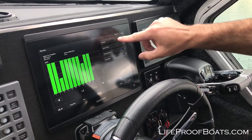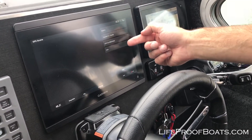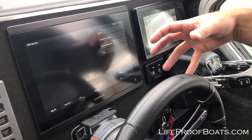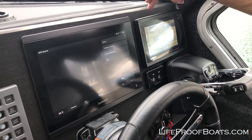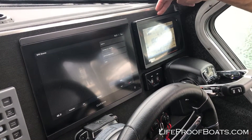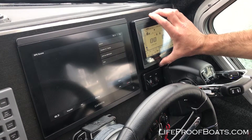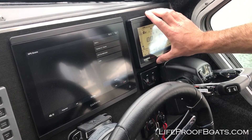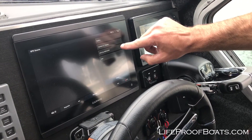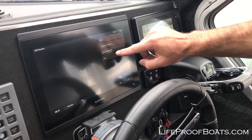If you want to change your source, you'll just come in and hit the Source button and you've got the different options of what's available on the network that you can choose. Currently we've got a built-in antenna into this unit itself, a built-in antenna into the unit right next to it — and even though that's a Yamaha display, it's really a Garmin display on the inside, so it too has a built-in GPS antenna. We also have the NMEA 2000 GPS antenna on the roof of the boat, and then there's the option to go Auto.